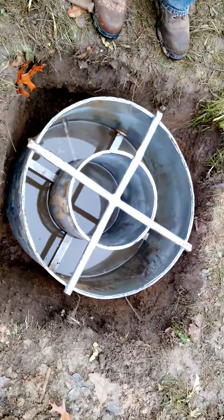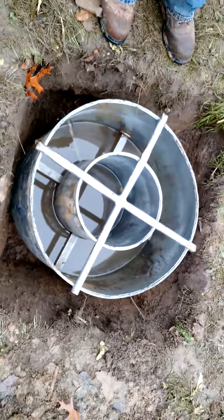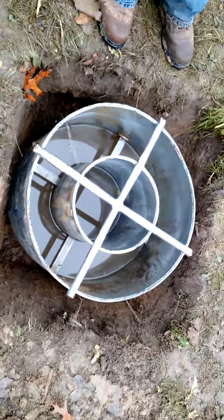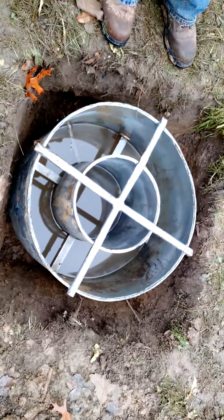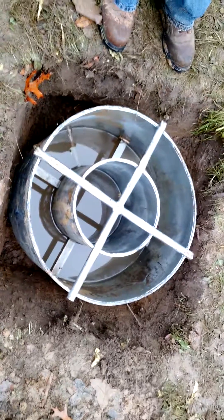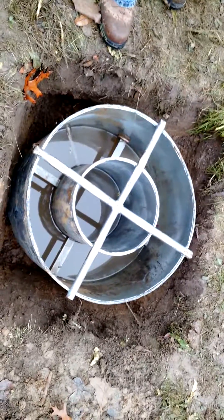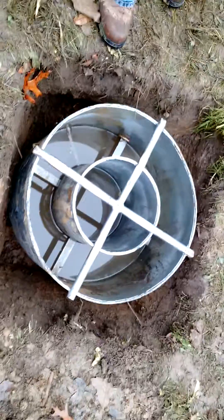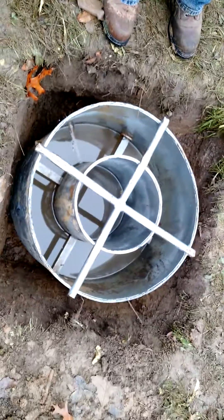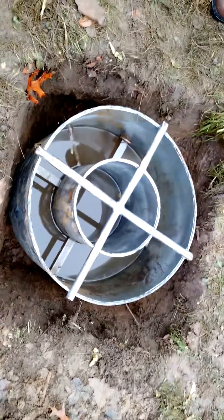We're actually in the middle of a test right now. There's less than 6 inches in the rings — when you start out there's 6 inches in each ring for the ASTM standard. We just filled up the outer ring because it had gone down below the center ring, and we had to fill it up to get even with the center ring water. Now we're waiting for the center ring to go down after the 30-minute time interval, and then we'll measure the drop and calculate the infiltration rate.